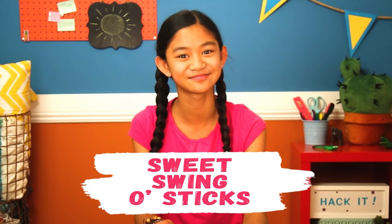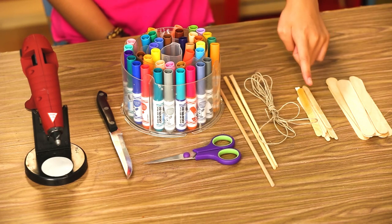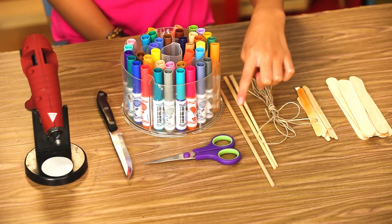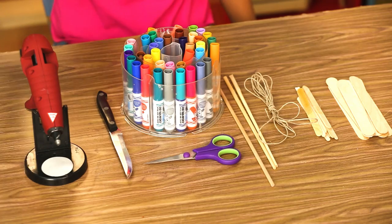As a reward, I'm going to hack her something fun to do when she wakes up. I've been saving popsicle sticks all summer, and these are just what I need to make my sweet swing of sticks. For this, you'll need large popsicle sticks, normal popsicle sticks, twine, chopsticks or a wooden skewer, non-toxic markers, scissors, a knife, and a hot glue gun.